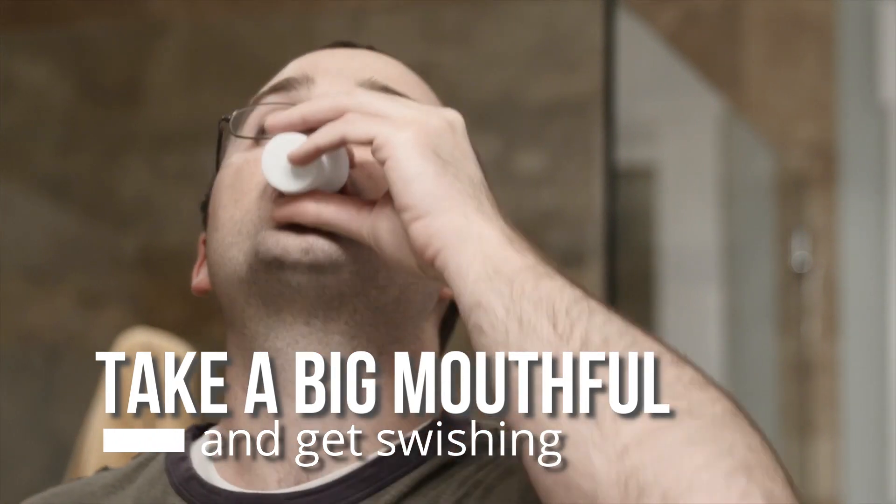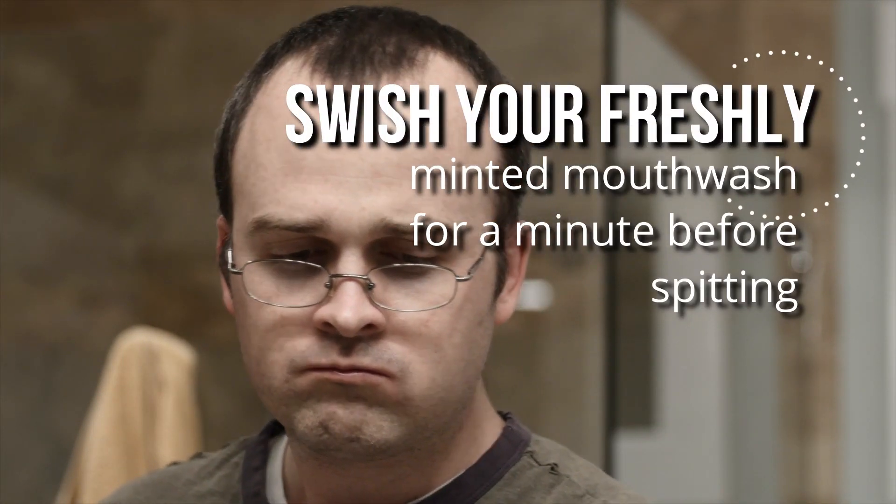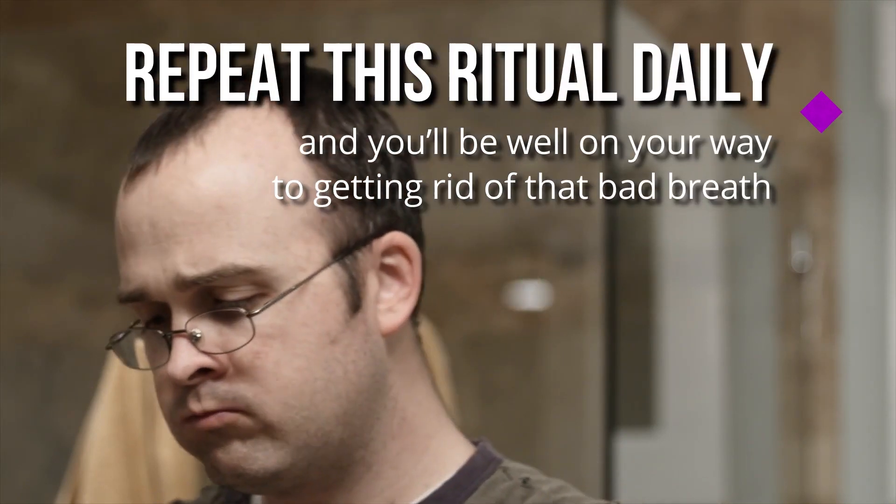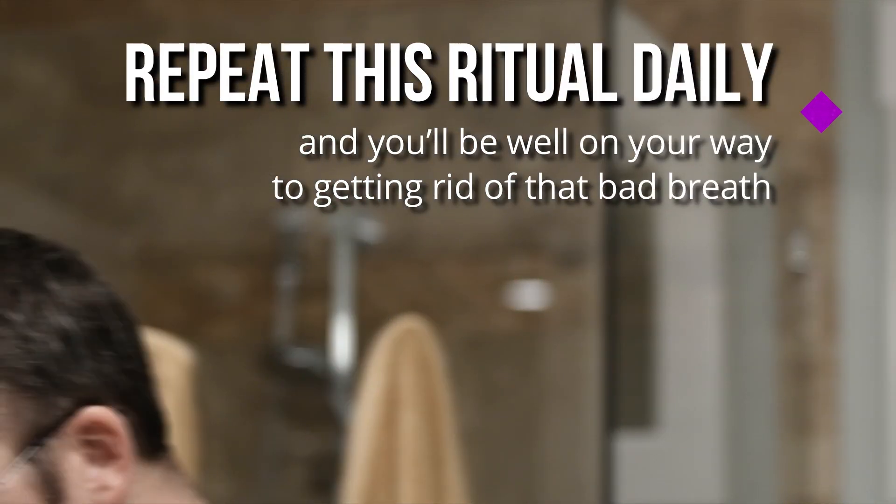Take a big mouthful and get swishing. Swish your freshly made mouthwash for a minute before spitting. Repeat this ritual daily and you'll be well on your way to getting rid of that bad breath.